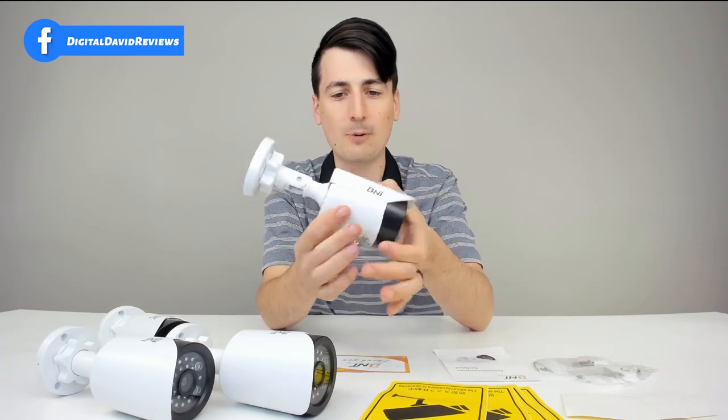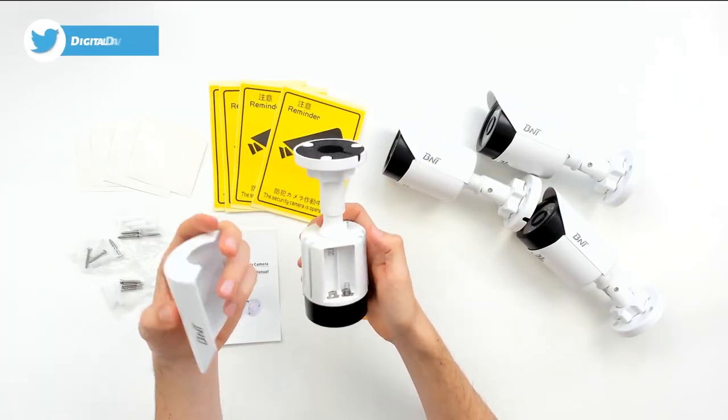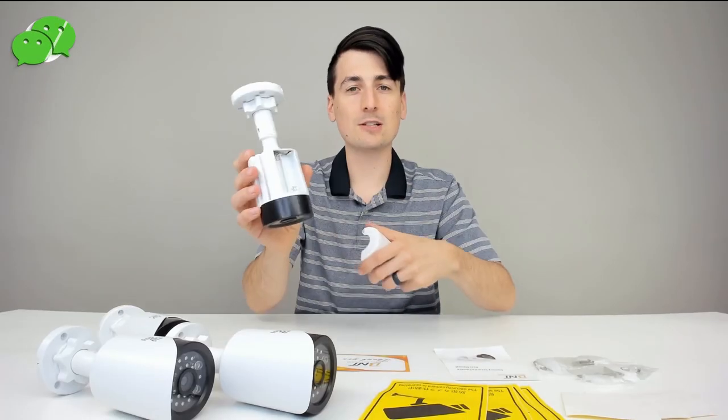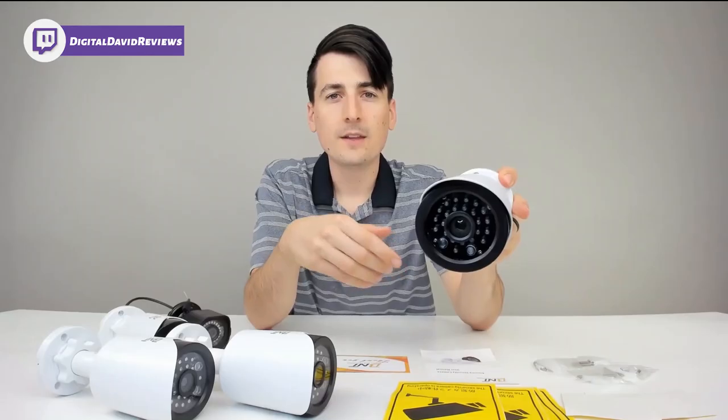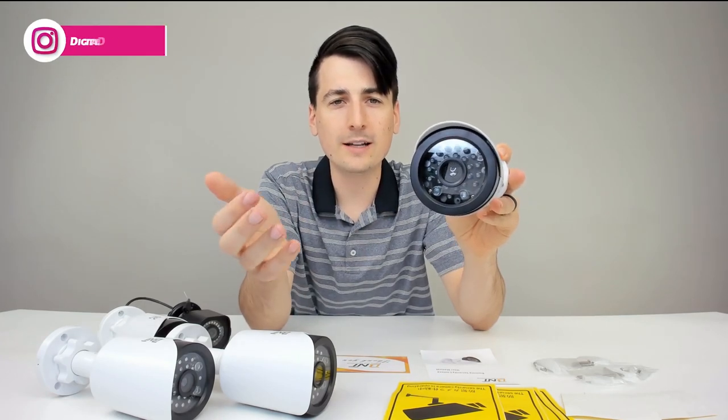Let's look at that battery compartment — you just push to open. We need to install two AA batteries. Let's test out that feature right now. With all the studio lights off, we can see the one red LED indicator light that comes on when it's dark enough. This will only activate at night and it looks like a real camera — really impressive. Now with the studio lights back on, you can see the red light is no longer on.